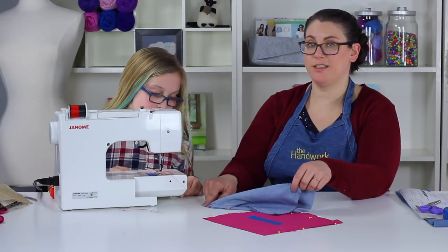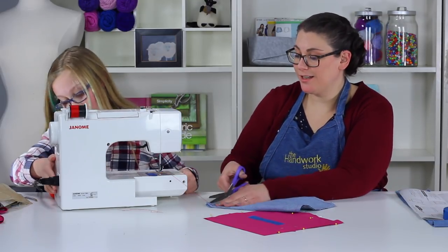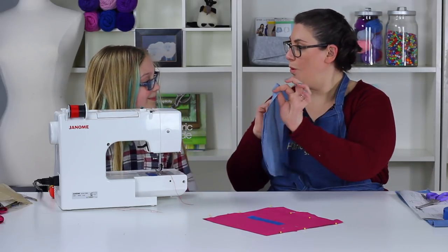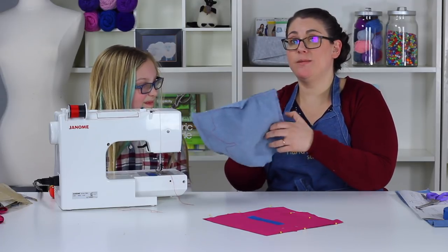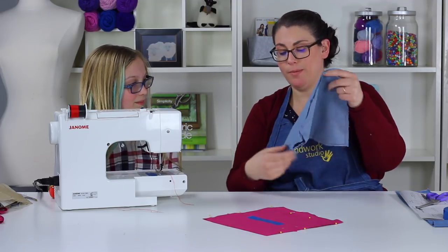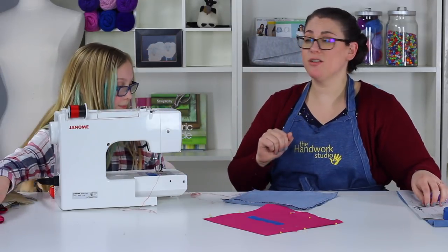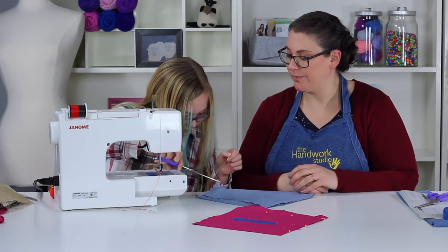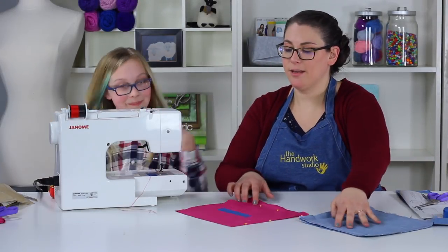Needle is down in the fabric, so lift up your presser foot lever, swing it on over, put your presser foot down, and continue right back up this edge coming home. Pull the thread out so it touches the back of the table so it's not too short, turn off the machine, and snip the thread. Put your hand in to check there are no holes — make sure both layers are actually caught. Snip the extra threads as a best practice.